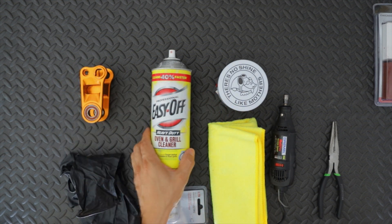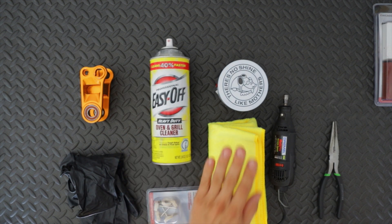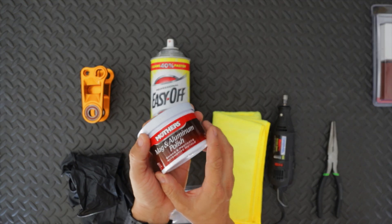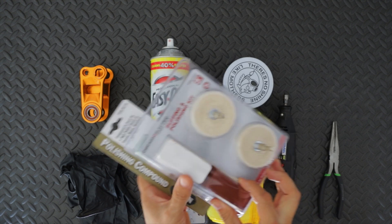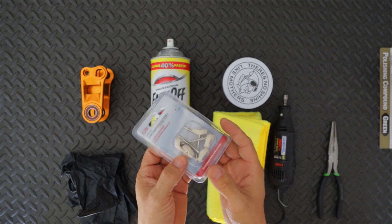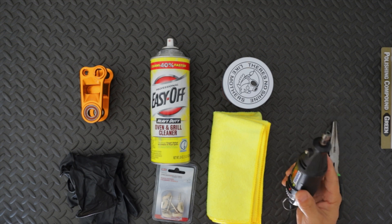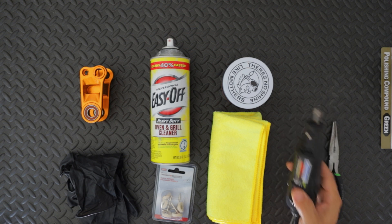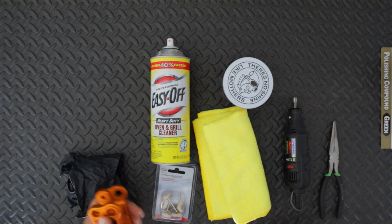What we're going to need for this project is pretty much just an oven cleaner — Easy Off is what I got, and what my friend used, and it works. I also have polishing rags, some polishing compound — I've always loved using this mag polish. I also bought some stuff from Harbor Freight, like polishing wheels, and a dremel rotary tool to polish it out. You don't necessarily need a rotary tool — Harbor Freight sells a nice little kit for around 20 bucks — but you can do it just with a polishing rag.